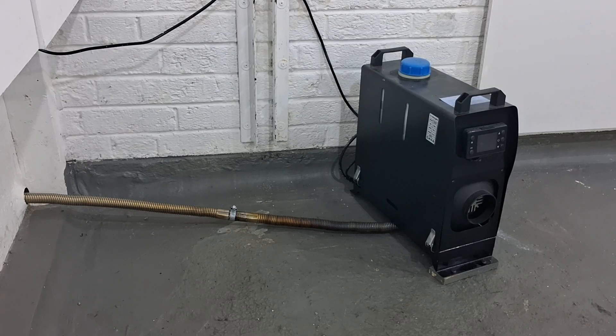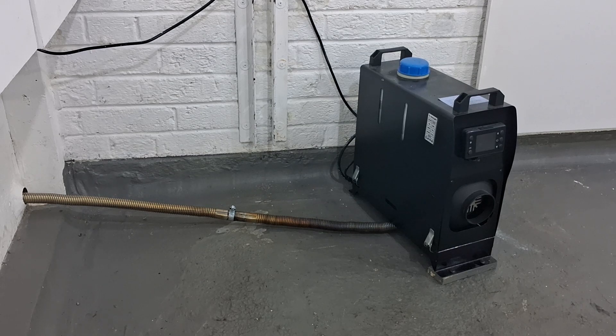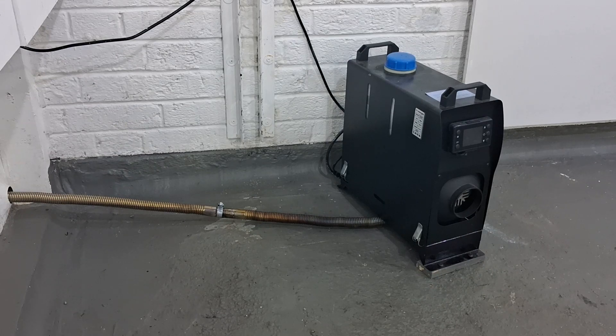Hi guys, this is my diesel heater which I've got heating the garage up. If any of you've got one of these you'll know that they're a little bit noisy — the roar from the heater and the ticking from the diesel pump. I do some videos in the garage and I can't really have it on while I'm videoing.